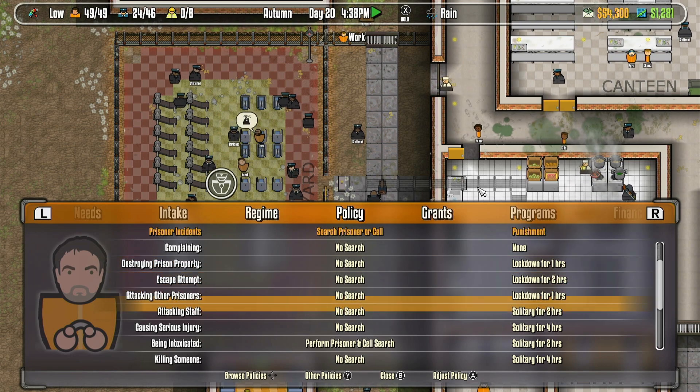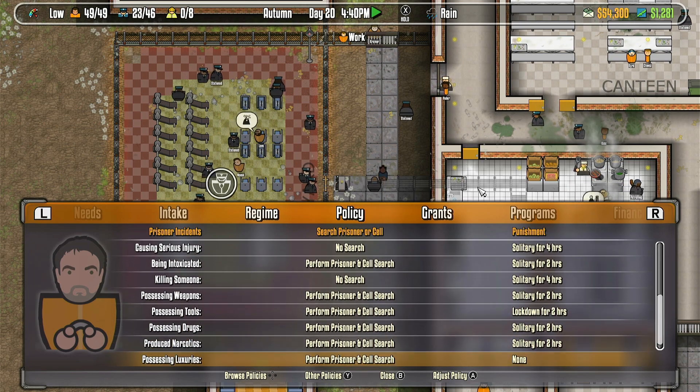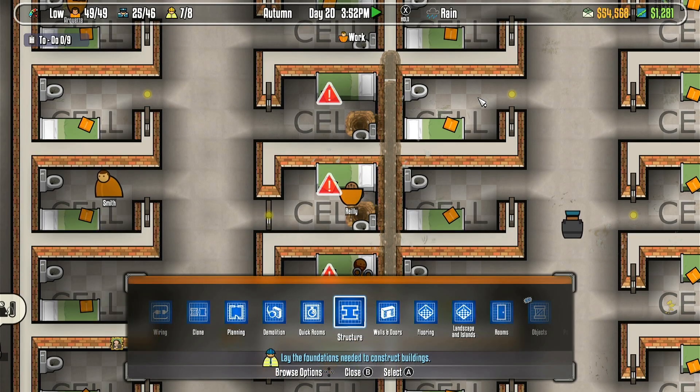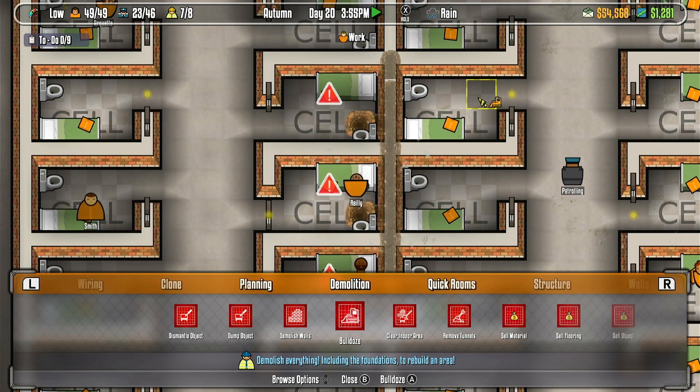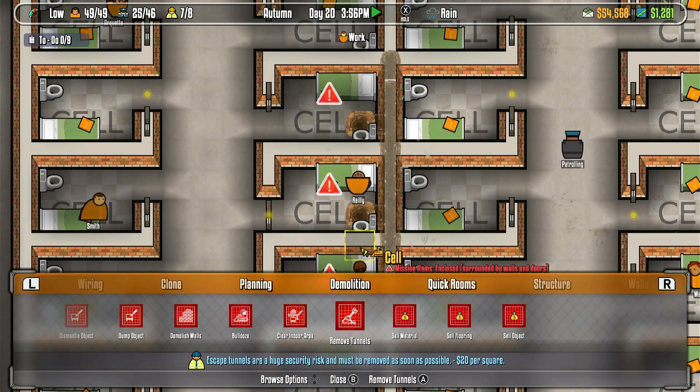Also, since it's hard to navigate, it's also hard to micromanage things in the Switch version. Sometimes you need to search every nook and cranny of the menus to find something you're looking for, but I guess you're gonna get used to it in the long run.